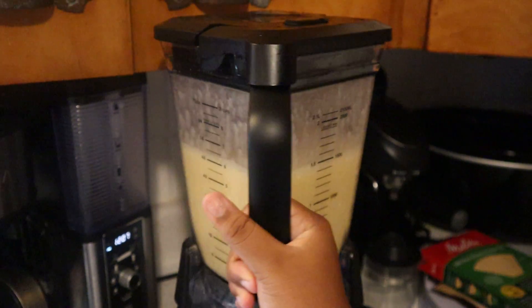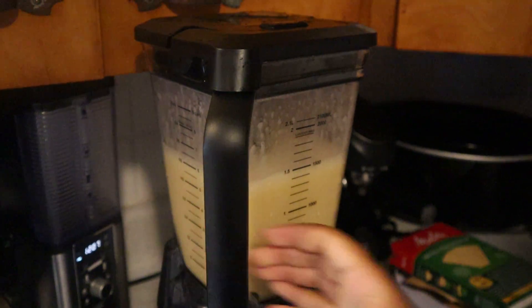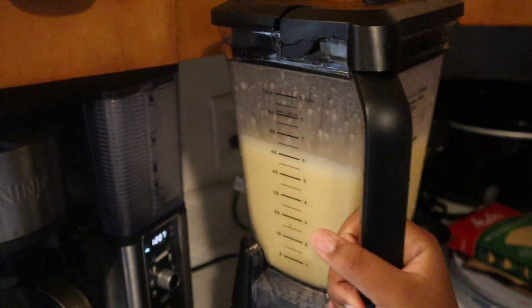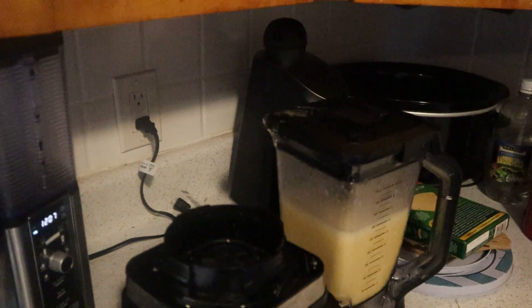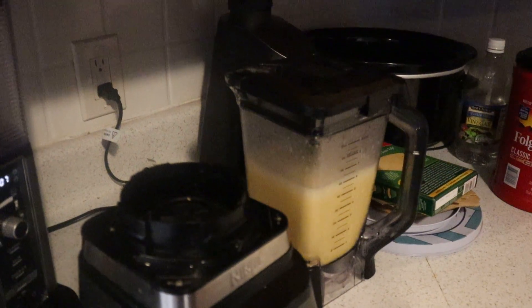So we think that it's done. What we do is we go ahead and take the blender piece — I don't know what you call it — off of the machine part and then set it to the side. Now we're going to get two paper cups and show you guys what it looks like in the cup.